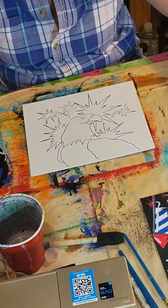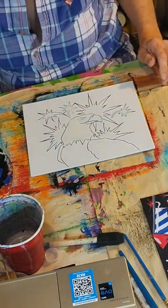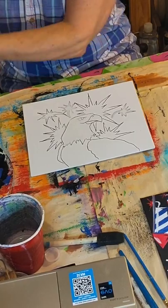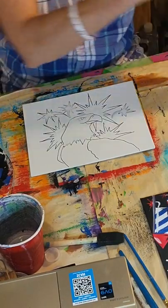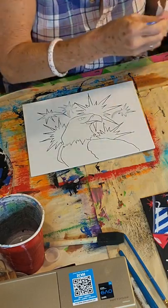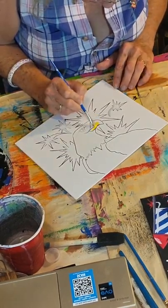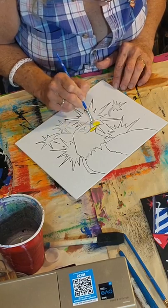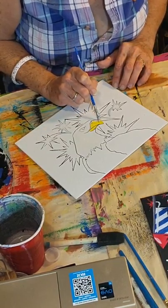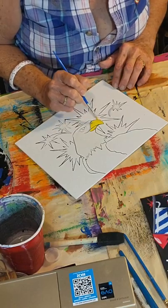We can go ahead and rinse our brush. We're going to get out a little bit of the nutmeg and a little bit of the yellow to finish up the bird. So now working with the yellow, I'm going to do the beak. I'm just going to color the whole beak with this primary yellow.